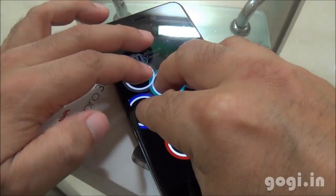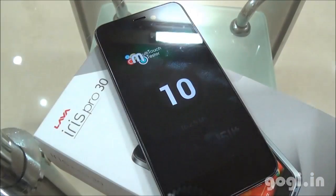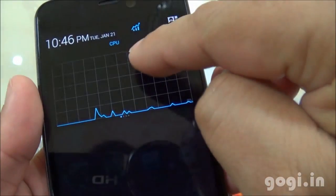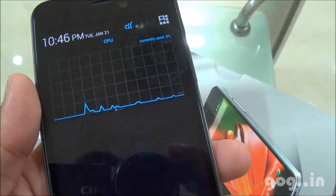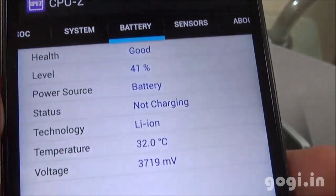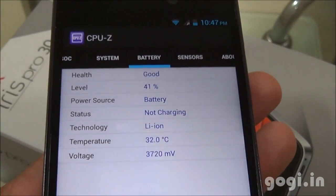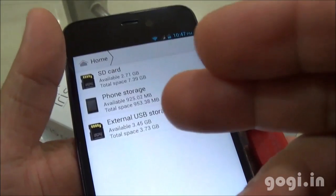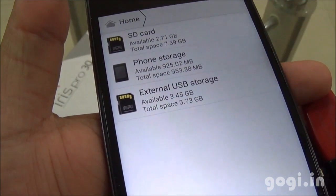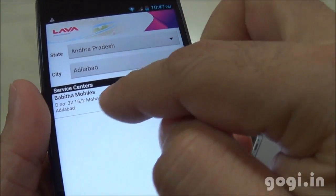This handset supports 10-point multi-touch. There is also a CPU monitoring app. I ran the benchmark application for around 21 minutes — the battery level dropped by 6% and the temperature rose to 32 degrees. I connected a pen drive using an OTG cable and OTG is supported. There is also the LavaCare application that gives you the service center address based on state and city.